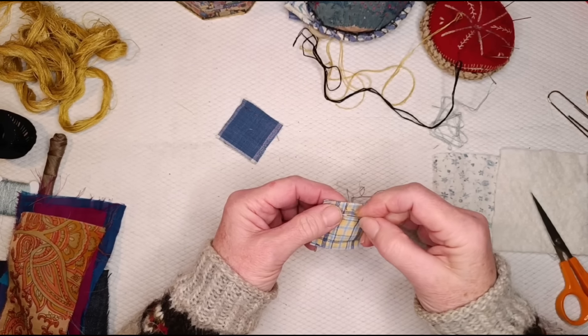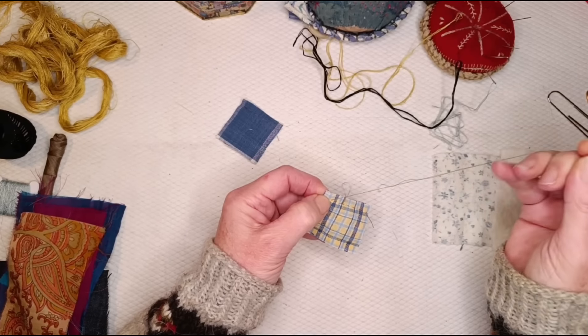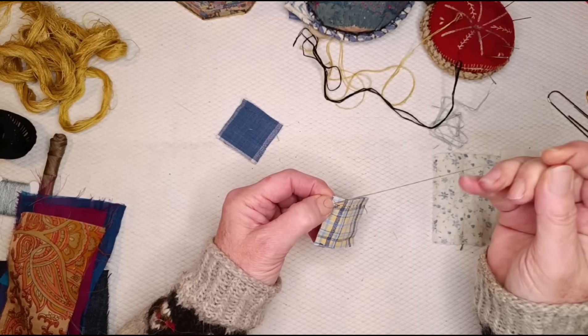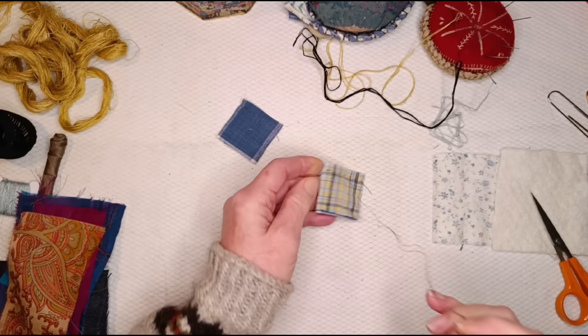I've got another two-part video coming up this week, which I've filmed already and just need to edit. I'll show you the finished article — it's another kind of bag.